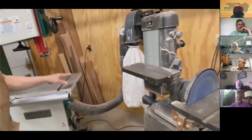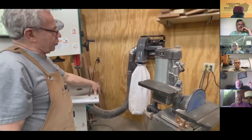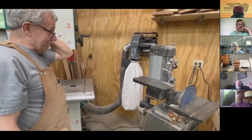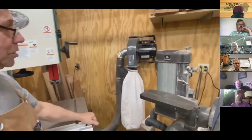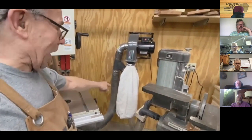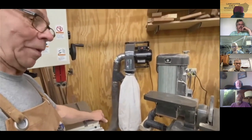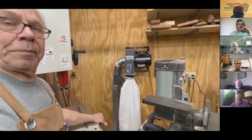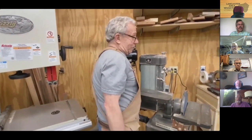For dust collection, I considered a shop vac but the saw comes off with a four-inch line. I looked at what was available and for around $150 found a portable dust collector. The bag wasn't great — looked like a cloth bag — so I'm upgrading from Rockler with a three-micron bag. It's not quiet but it is effective.